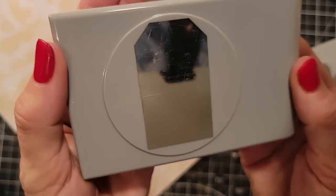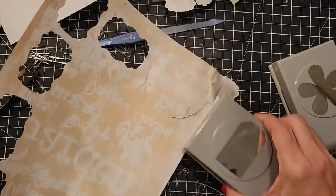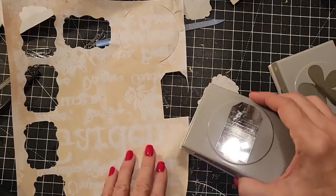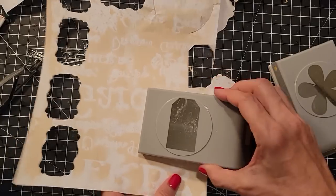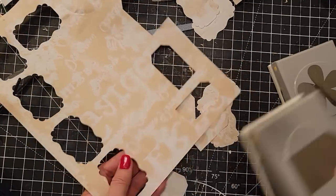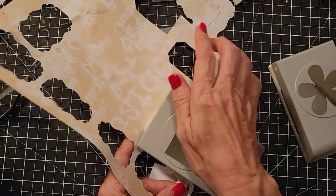Here's a tag punch — let's try that. These punches, it's a love-hate thing. You either love them or you hate them. Let's see if we can get some shapes and carry on. When they work, they work well; when they don't, well, that's a different story.